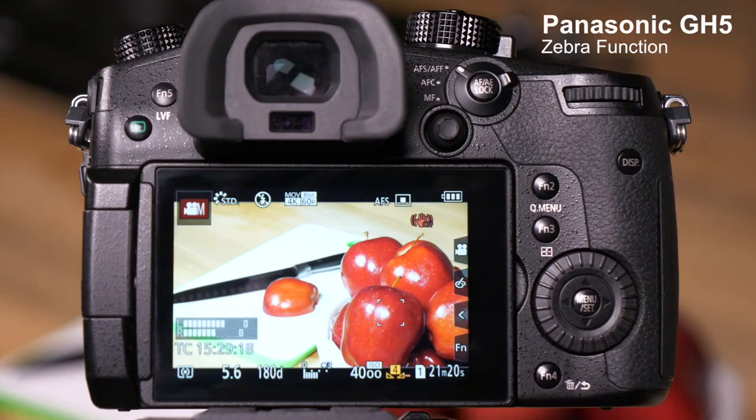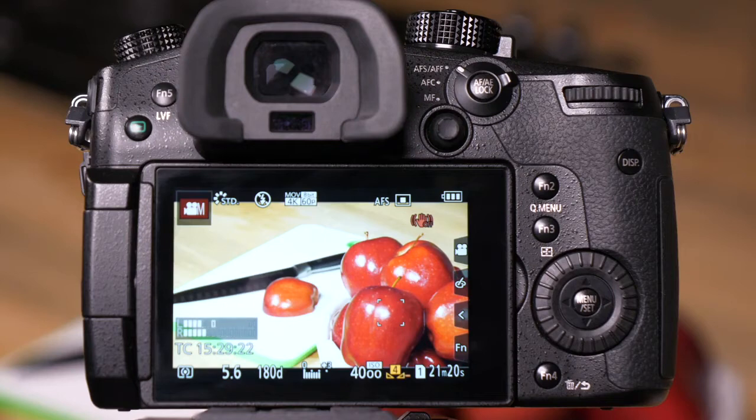The GH5 is equipped with a tool to help you identify objects that are overexposed in your photos and videos that we call Zebra Functions. Let's go into the menu and show you how to turn Zebra on and how to tune and calibrate Zebras.